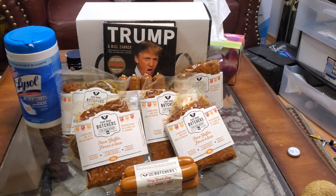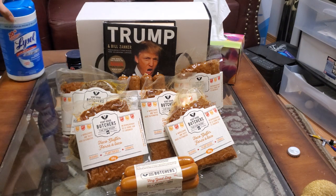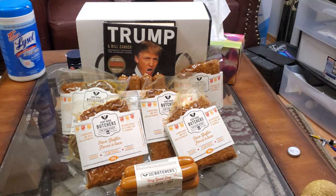I honestly believe that Very Good Butchers could be a really big company in the future. What I think a good price to buy them is — if the stock price goes back there — is below $1.30, because they raised $10 million or $8 million at $1.30. So if it goes below that, I think that's a buying opportunity. If it goes below $1, that's a no-brainer. I believe in the company and I'm still invested. I did sell some of my position and took some profit, but I still have a decent amount of shares.